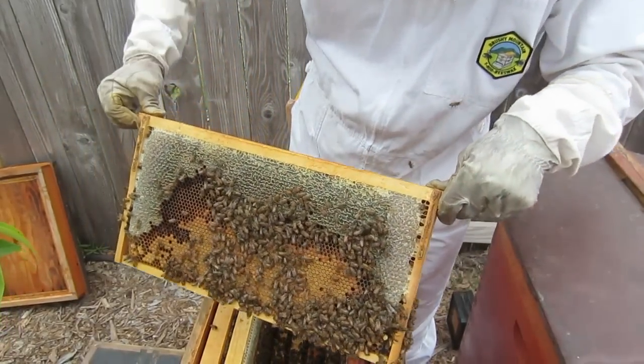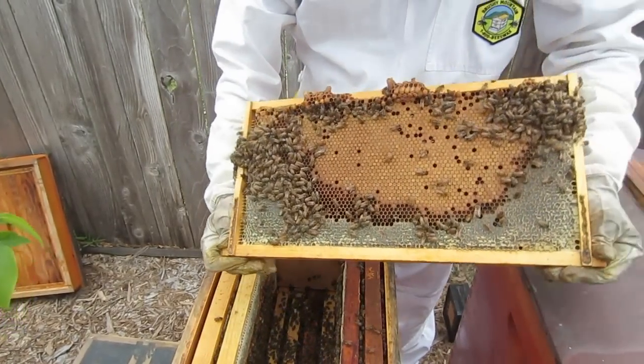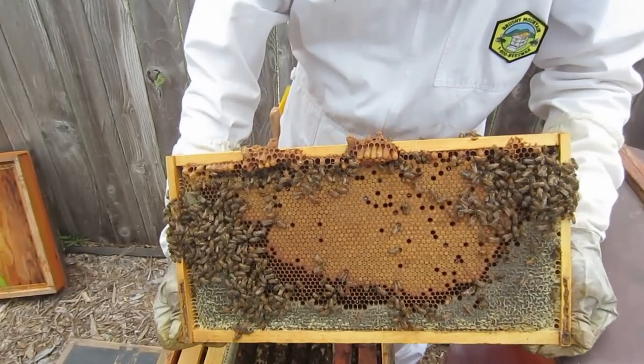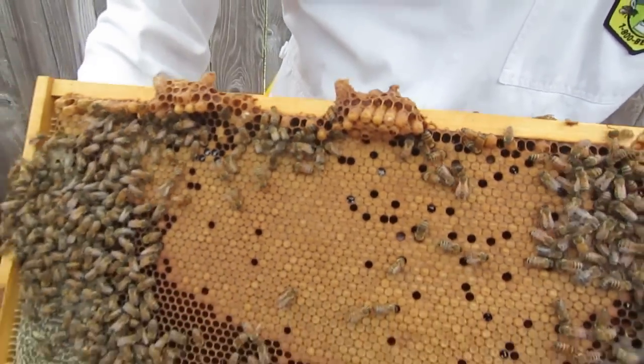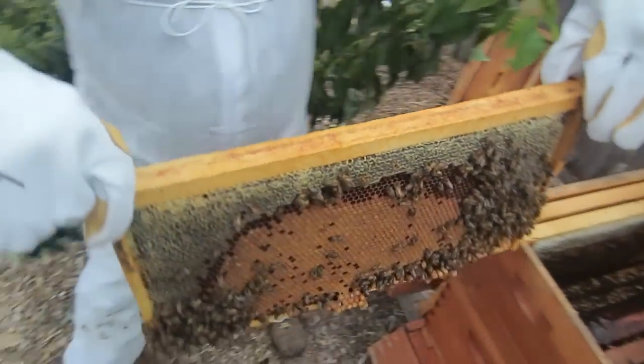We've got all the worker larvae in here and honey around it. They're really packing in the honey - you can see how thick those honey cells are. On the other side we have even more worker bee cells, and look at all the supersedure cells down at the bottom. This is great - this is the third one out of this box. Mike's got two hives he's gonna start, and we'll just put that in with one of the others.